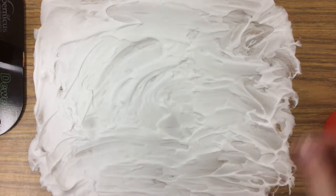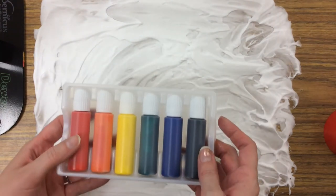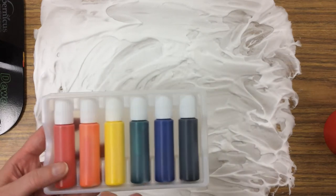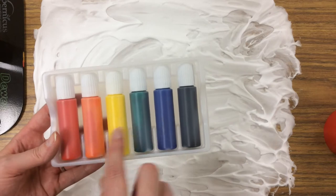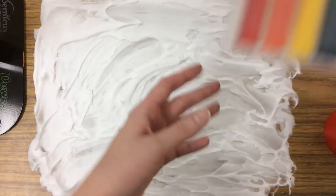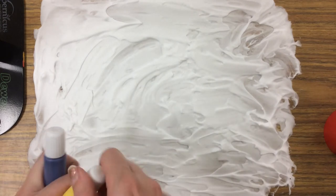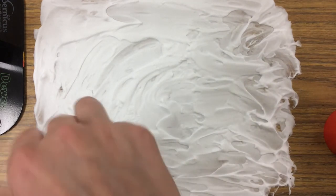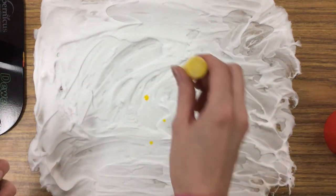After you've washed your hands, we're now going to take liquid watercolors and put some drops in here to spread around. You're going to pick two colors, but if you want them to mix to make a new color, you could pick two primary colors and see what it makes. So maybe I'll try yellow and blue. Put a few drops of each, kind of spread out.